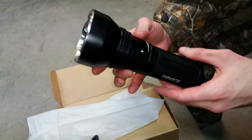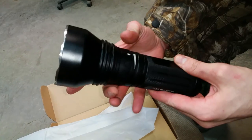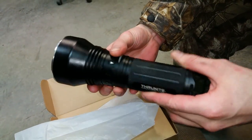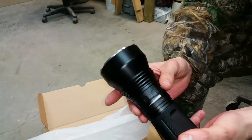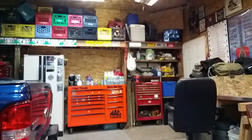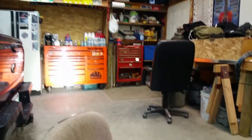Nice and still frosty cold. Your mode adjustment here is on a ring that turns. The back button has your on and off. Turn it to a brighter mode — nice and bright. Of course the camera's just dimming right now.